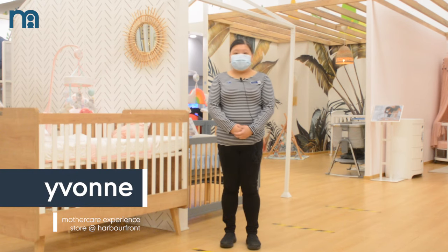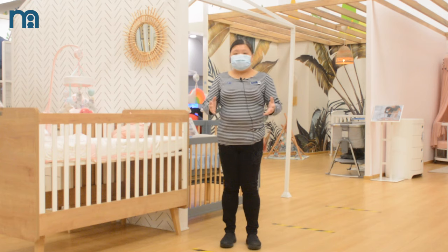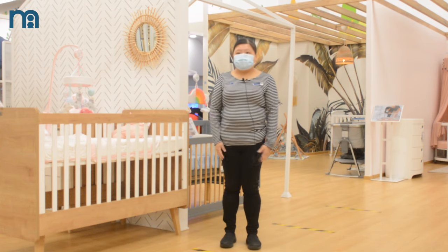Hi and welcome to Mothercare Harbourfront. I'm Yvonne. I will show you all the cords, different sizes of the cords, and the functions.